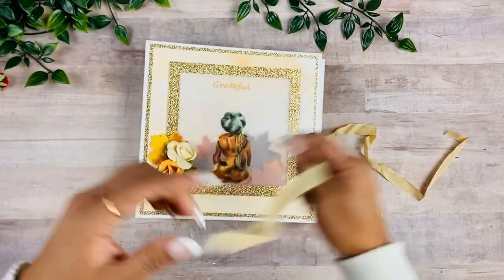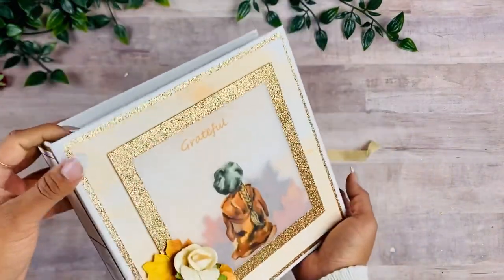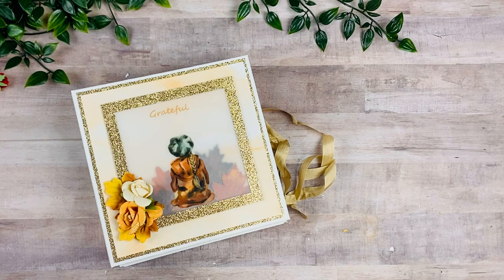That is this super fun album! I love playing with new textures and new techniques for books — this was really, really fun to make. Again, the tutorial and the collection are available on my Patreon, and I'll have the link down below. I will see you guys on the next one, bye-bye!